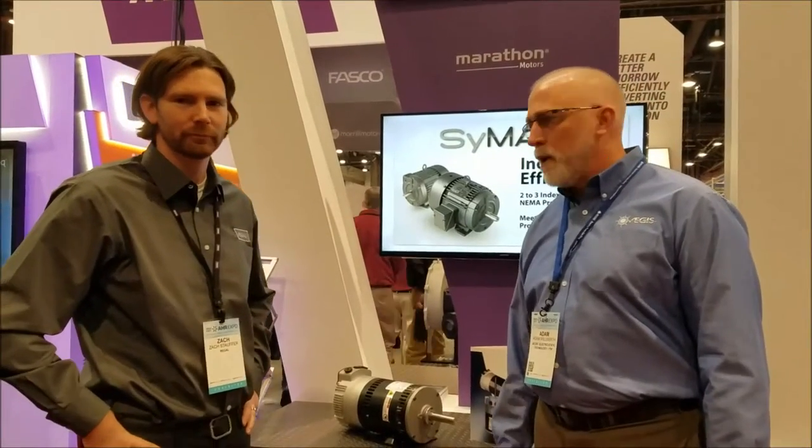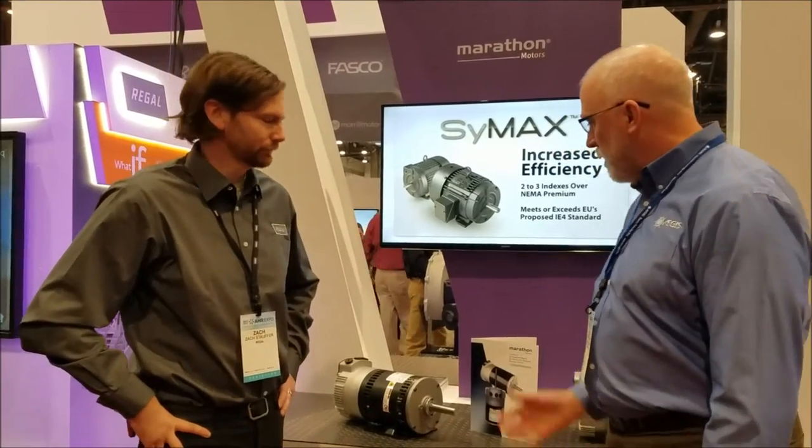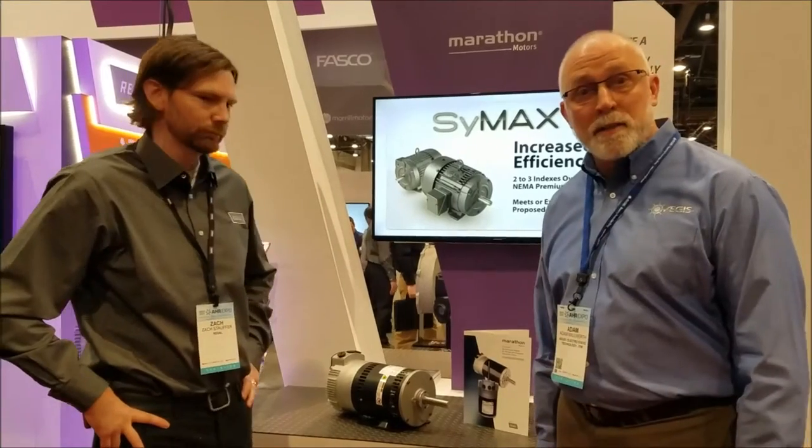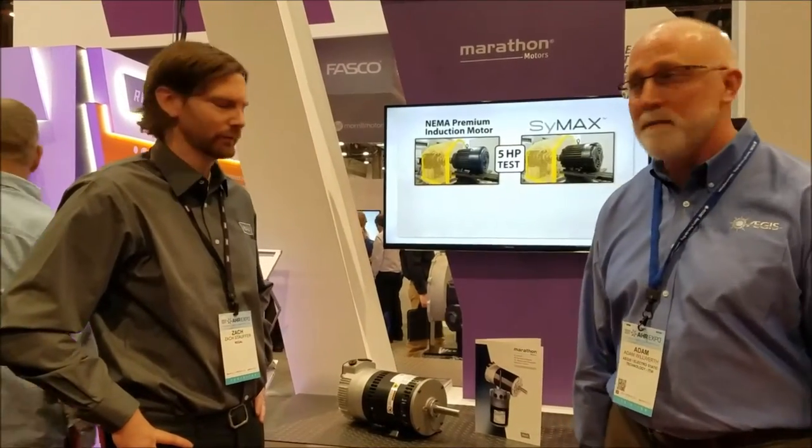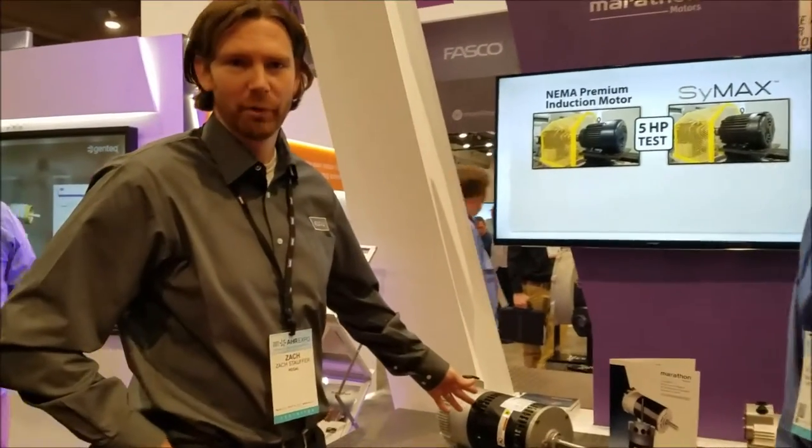We're at the HR show with the Griegel booth, and Zach is going to explain what he's got here. This is a Symax i-motor.